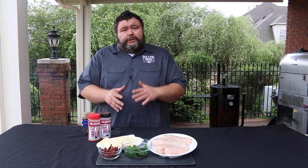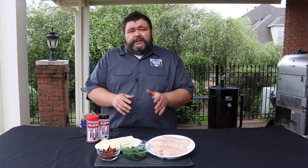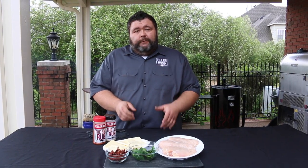Hey, welcome back to How to Barbecue Right. I'm Malcolm Reed and today I'm going to show you how I do a stuffed grilled chicken breast. I'm going to use some mozzarella cheese, some spinach, and some sun-dried tomatoes to get some flavor on the inside. Of course, I'm going to put some great seasonings on the outside. We're going to do it all on the grill. Let's get to cooking.